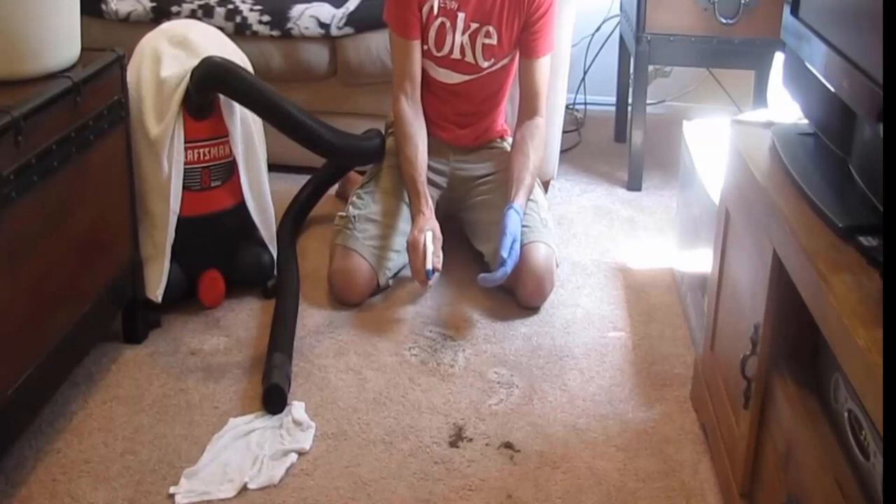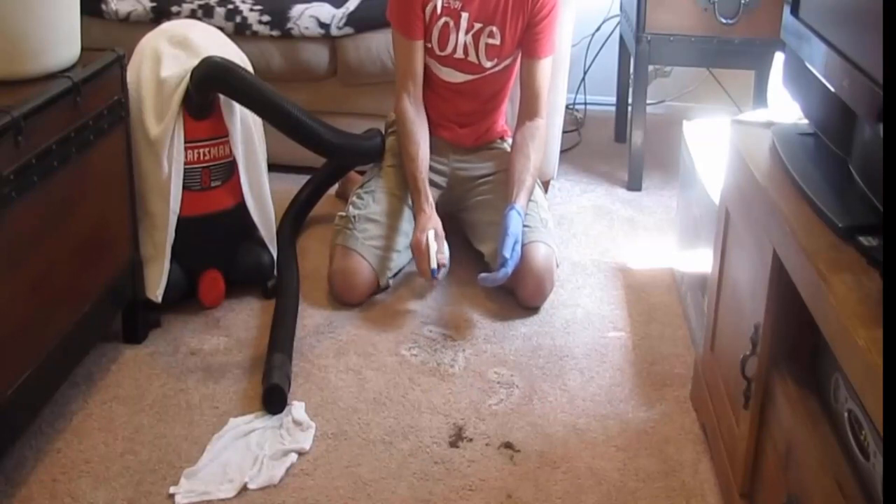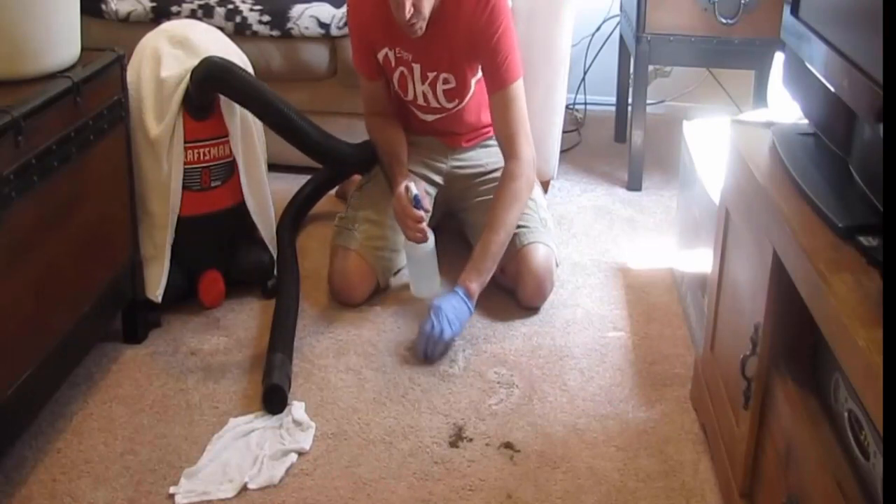Accidents happen, particularly when you have a dog in your house. And cleaning dog poop off a carpet can be a difficult task. But with the right approach and some patience, you can restore your carpet to its clean and odor-free state.